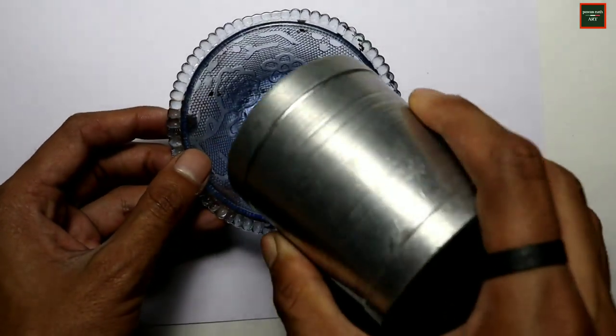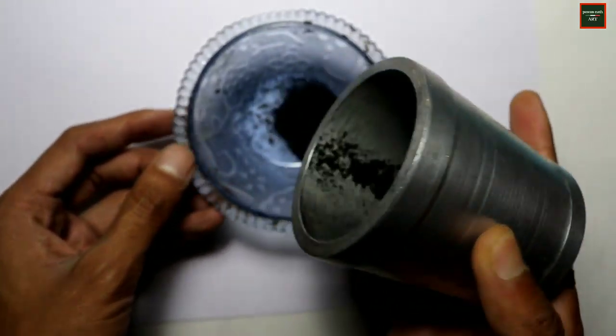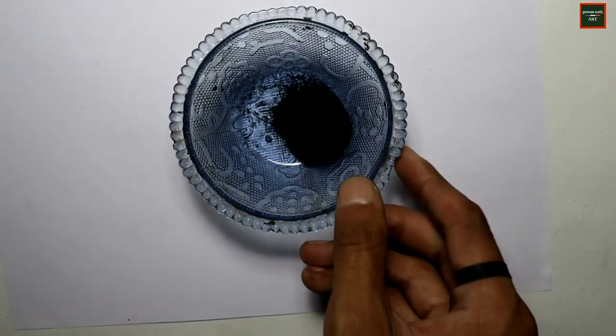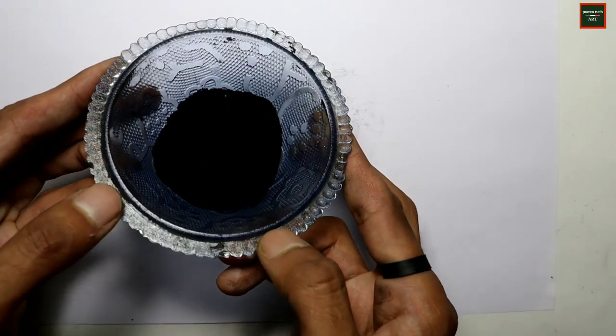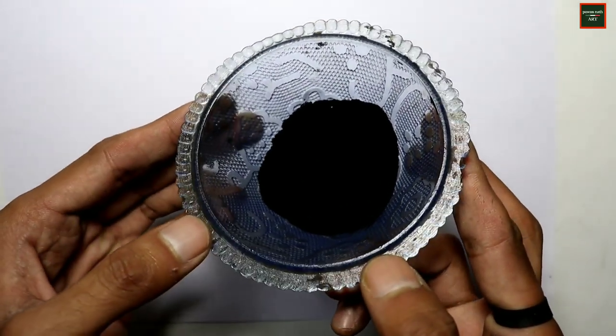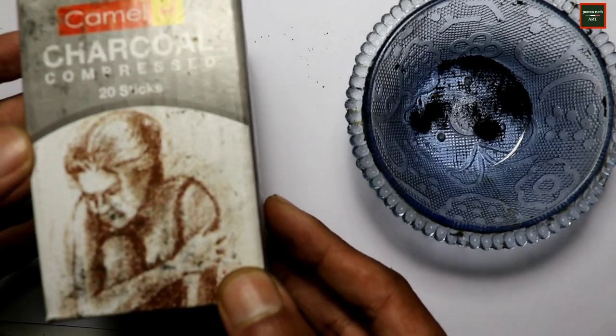After crushing the leads from 2 charcoal pencils, your charcoal powder is ready to use. Now I will tell you the final method, with which you can make charcoal powder for under 20 Rs — and of very high quality with a large quantity. For this you need charcoal sticks.